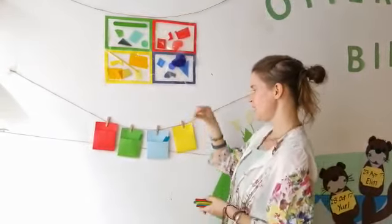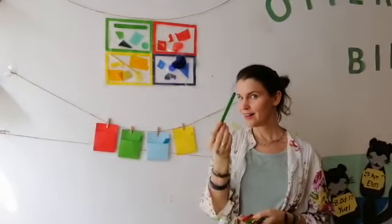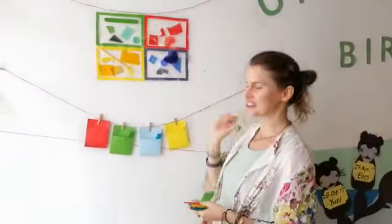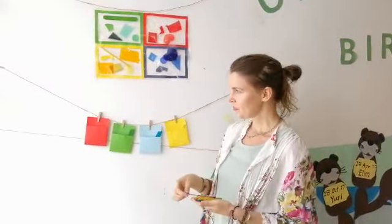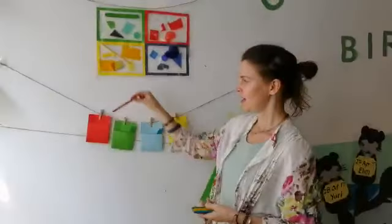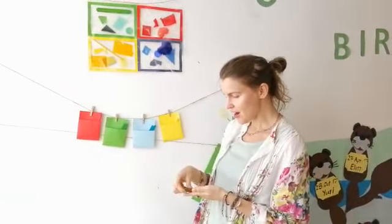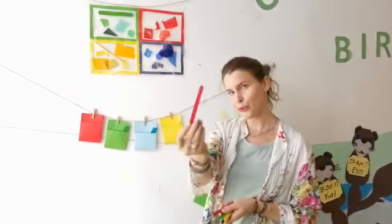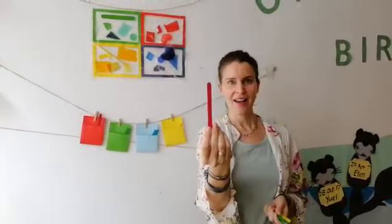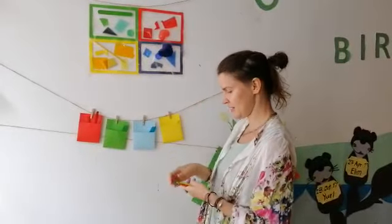And yellow. They call me mellow yellow. Yellow. What color? That's right. Green. And what color is this one? Red. Red like the fire truck. Red. Another red? Oh my goodness. Red goes in here.